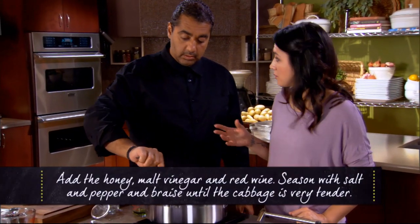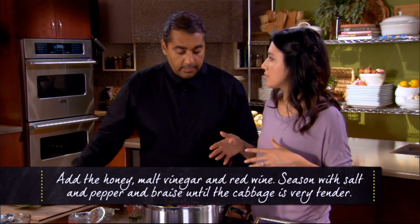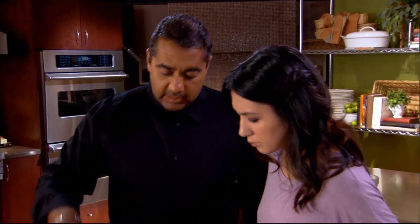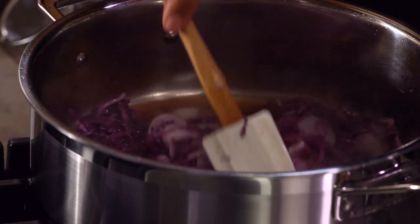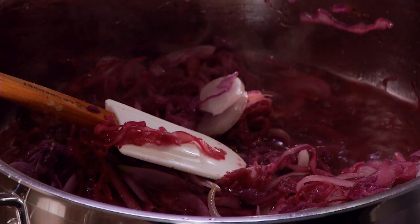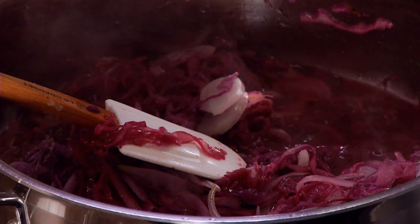If I wanted to incorporate this into another menu, what could you see this dish working with? Whenever you're taking a product or recipe and incorporating it within another dish, you really have to think about what flavor you're getting out of it. This is gonna be high acid, so I'd always want to pair it with something with high fat that it can cut through — like a rich piece of meat. You could easily serve this braised cabbage with a very fatty piece of pork, like bacon.